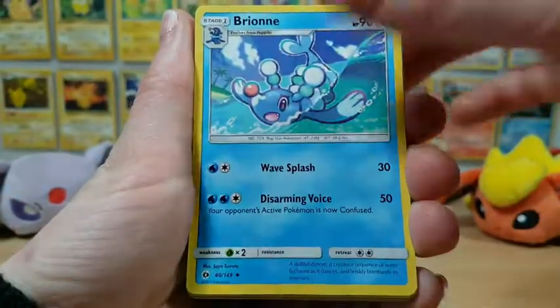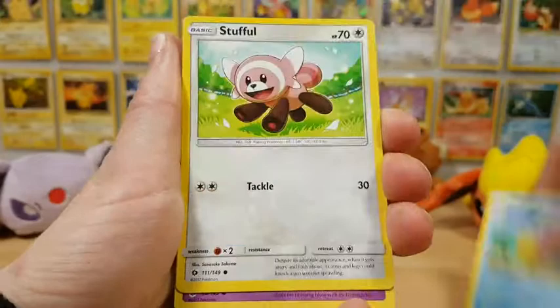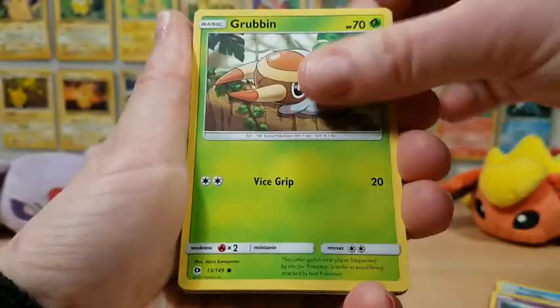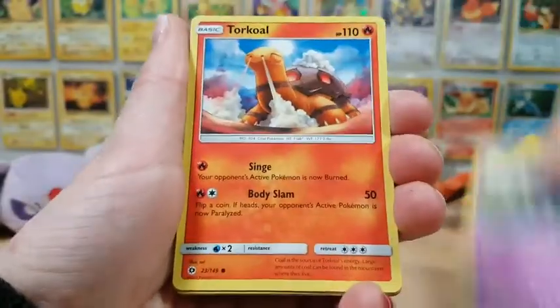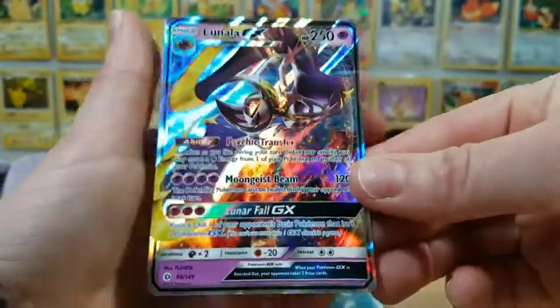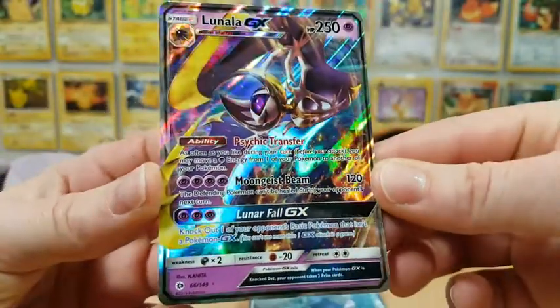Alright, onto pack five. Stufful, a Mareanie, a Grubbin, a Zubat, Torkoal. A Litten is our reverse holo, and our rare — oh my goodness, what a gorgeous Lunala GX!